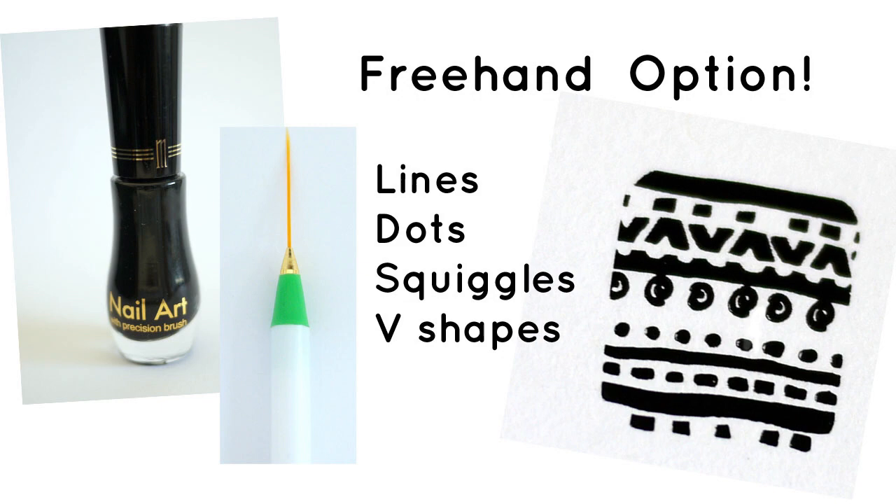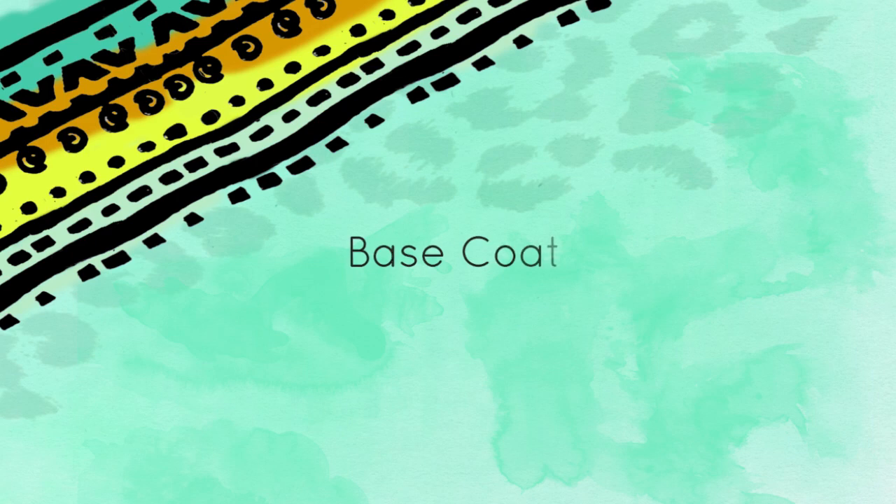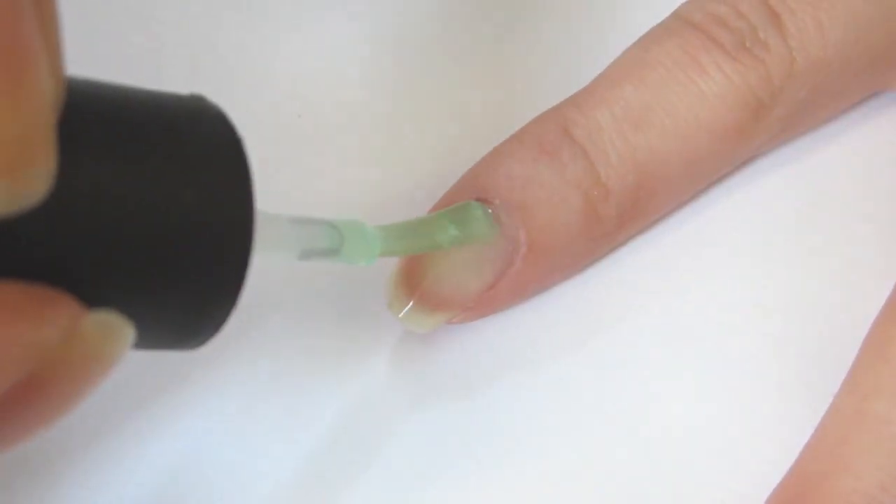If you don't have any Conad materials on hand, you can freehand using a nail art brush. First, apply your base coat.